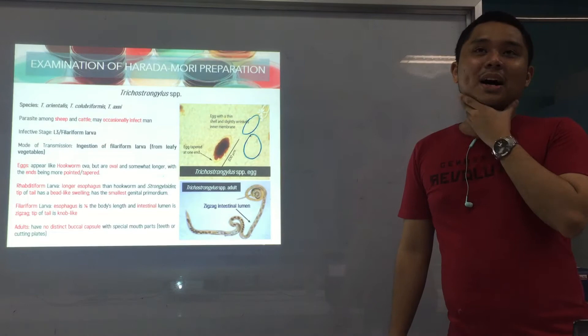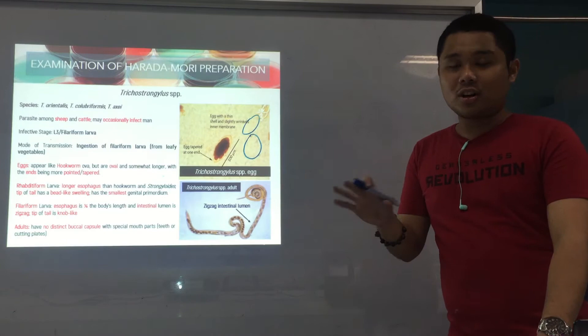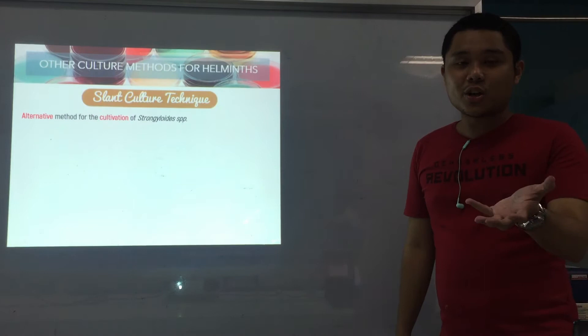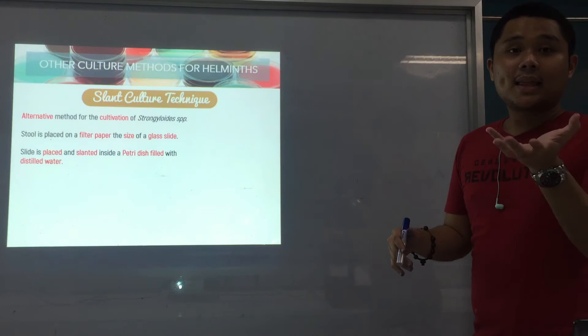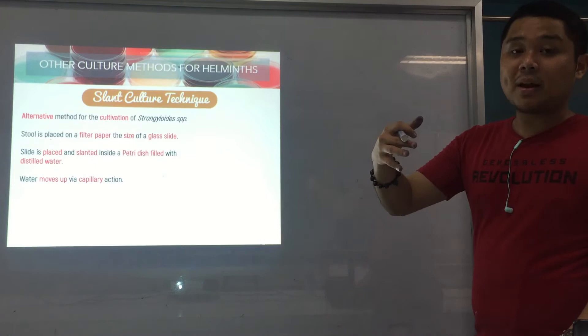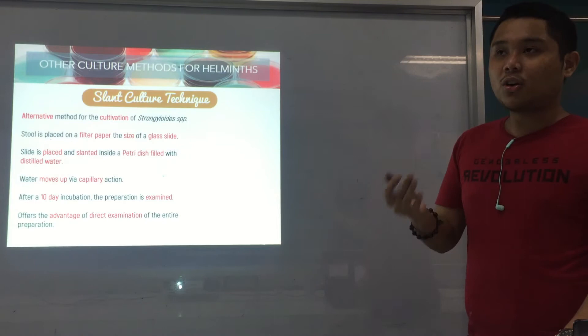Basically, that's for Harada Mori. After preparation, of course, examination — this is what we perform in the laboratory. Those are the parasites we can see in Harada Mori. For the next lectures, we'll focus on the other methods for culturing helminths. We'll start with the slant culture technique — it's an alternative method, a modification of Harada Mori, still for the cultivation of Strongyloides. The stool is placed on a filter paper the size of a glass slide, and instead of putting it in a test tube, you put it in a petri dish. After 10-day incubation, the preparation is examined. The advantage is it's a direct wet preparation, so you can see motile larvae.